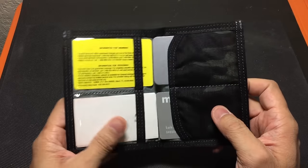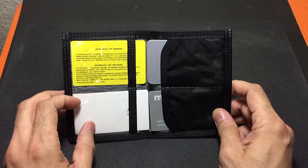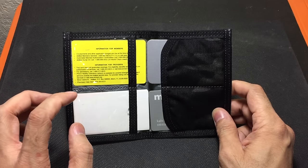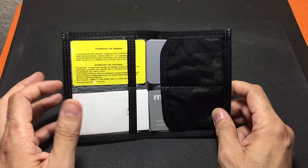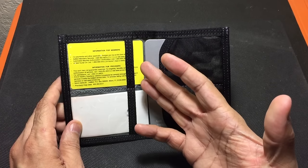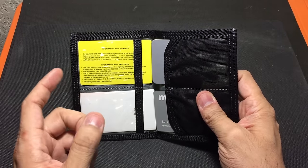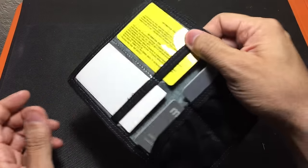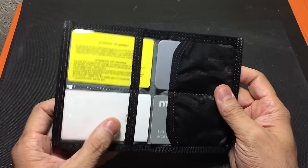As you open it up you're going to see that you have a couple of compartments. On the left you have two window compartments, which are really cool — especially for your ID or your concealed weapon permit, which is actually what I use them for. It allows you to display those or use them in case somebody asks without having to actually remove them from the wallet.